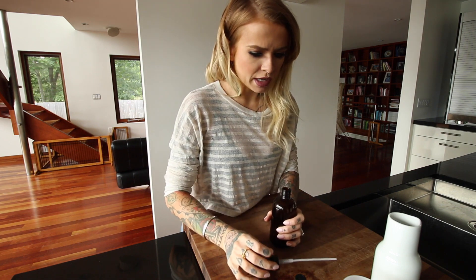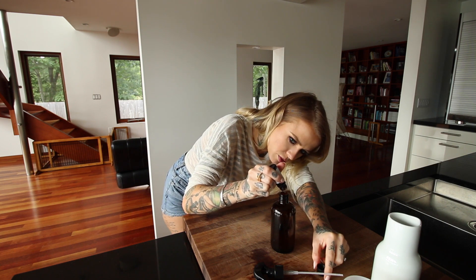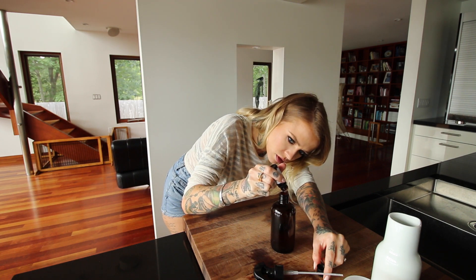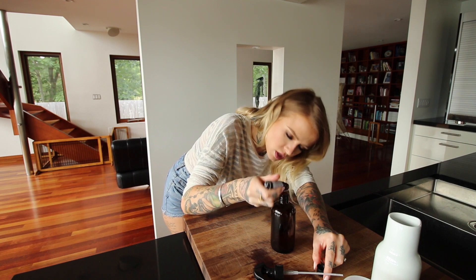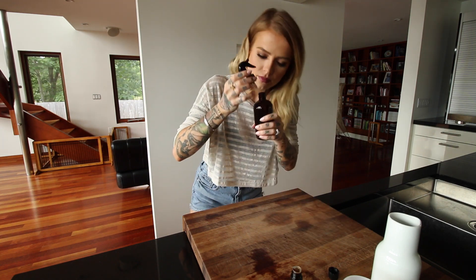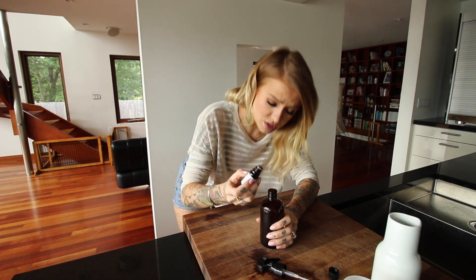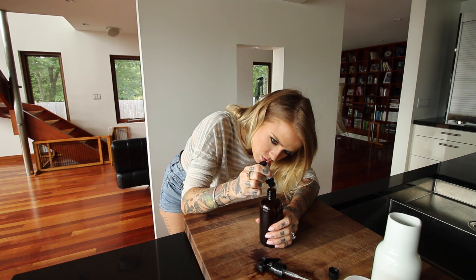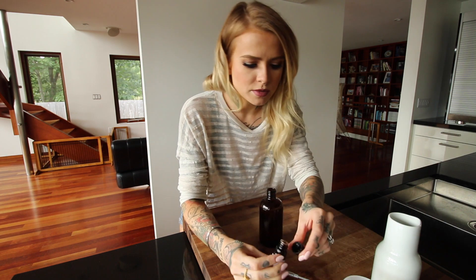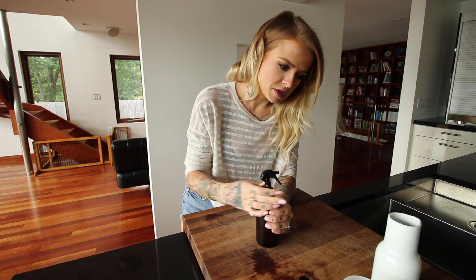This smells very lavendery — like maybe too lavendery. Usually I would test this out before I made a video, but I figured this way you guys get to see how I actually figure these things out, which is just through trial and error. It still doesn't smell like vanilla, and the lavender smells really strong. So we're probably up to about 30 drops of vanilla now and the original 20 of lavender. Maybe I made a mistake on all the lavender.